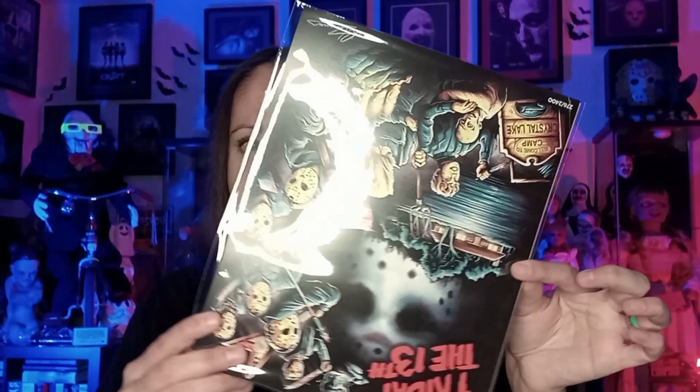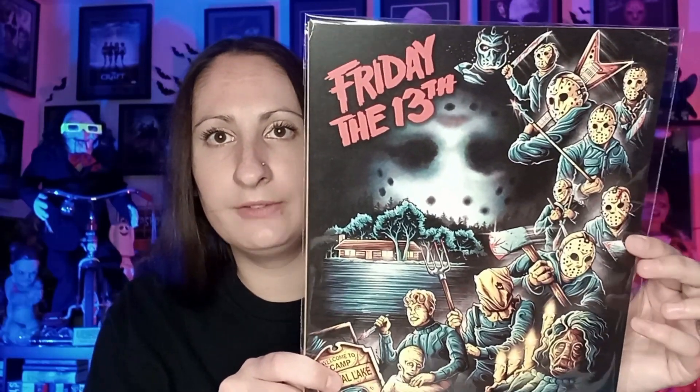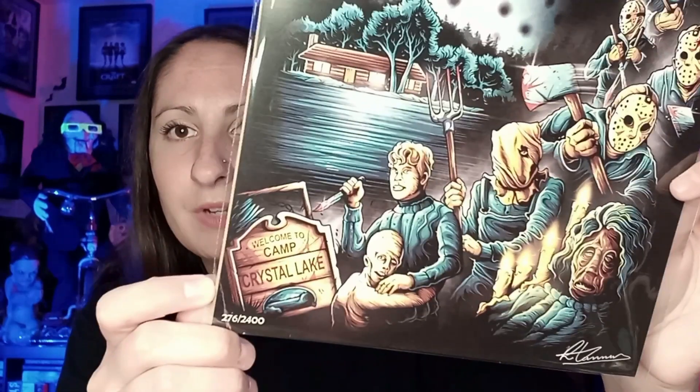The art print is upside down here — it's Friday the 13th with a ton of Jasons. We got Pamela Voorhees's head and her when she was alive. This is pretty cool, I mean I like it, but I won't keep it — it'll go into a giveaway box. My numbers are 276 out of 2400. I really like the Jason X one, that's pretty cool.